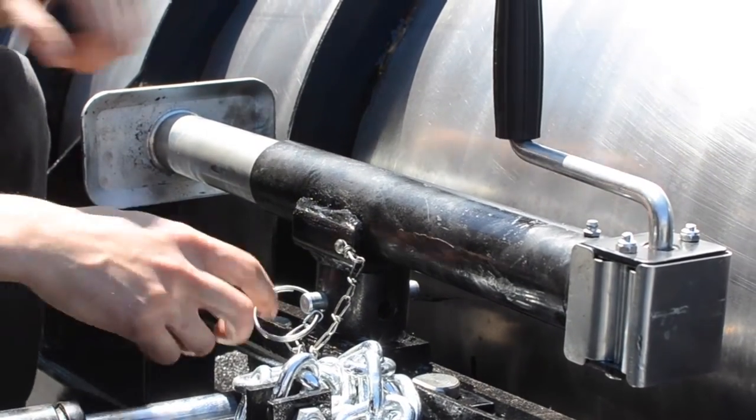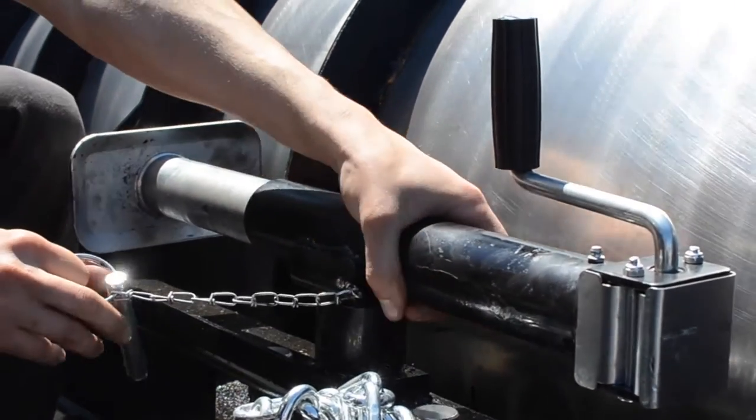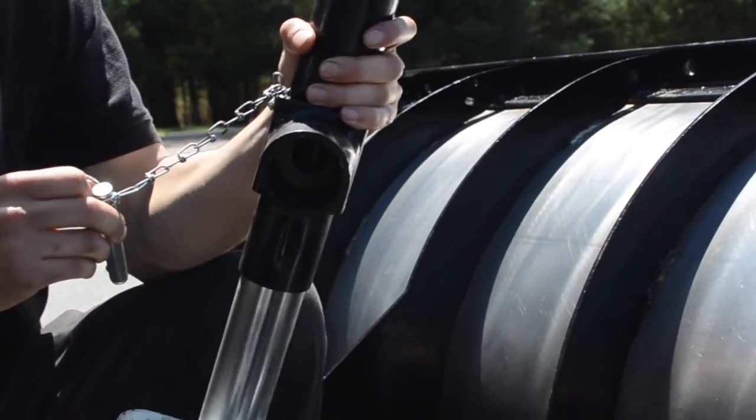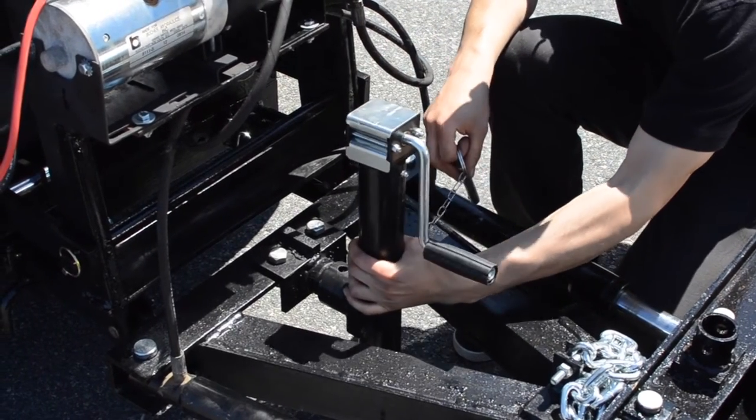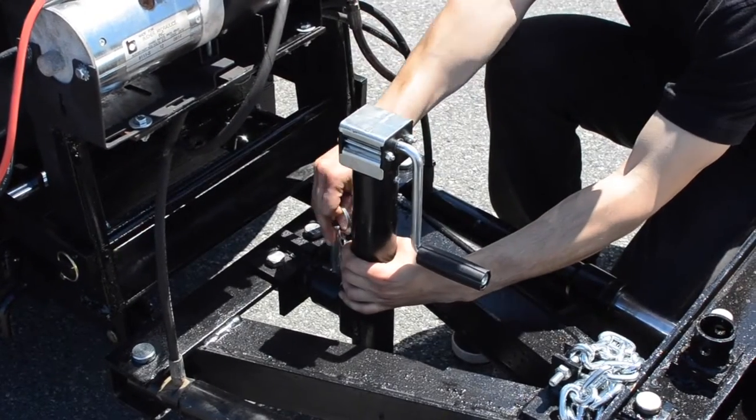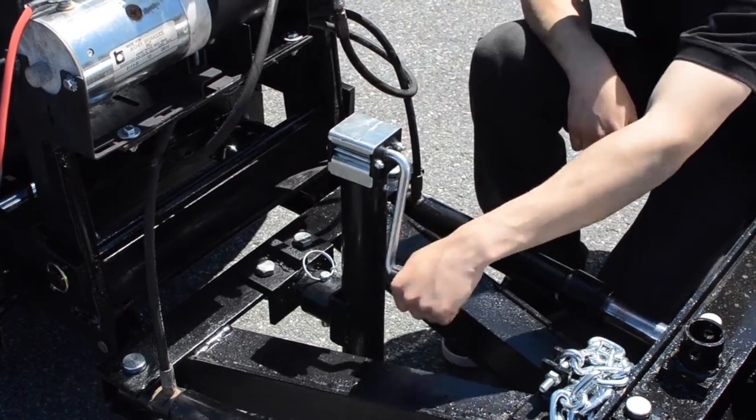Remove jack from storage position. Mount in center of A-frame. Crank to release pressure off pins.